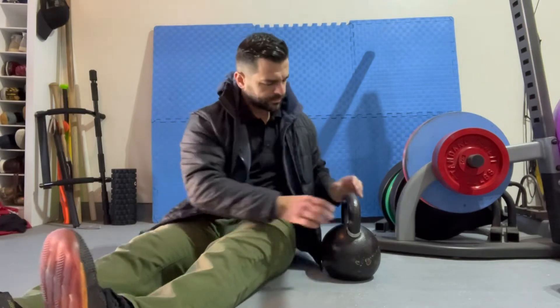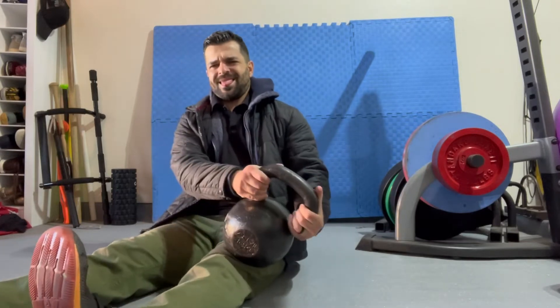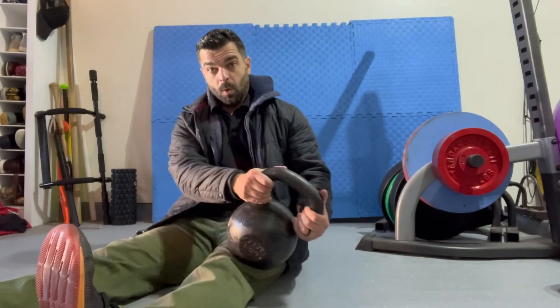Hey guys, it's a little chilly, I got my jacket on. Talking about keeping our thighs, quads smashed and happy and healthy, but we need to cause a little bit of pain, which is probably going to happen.